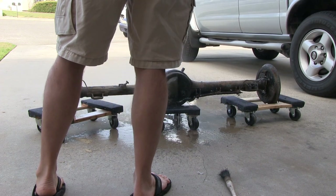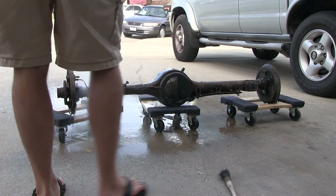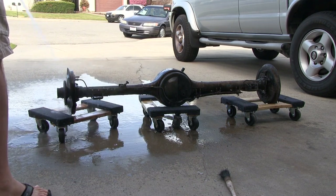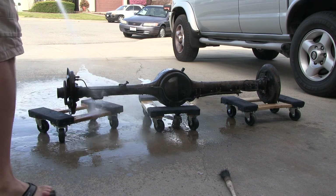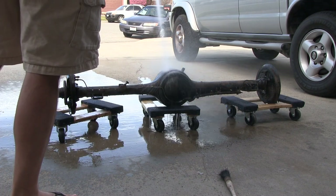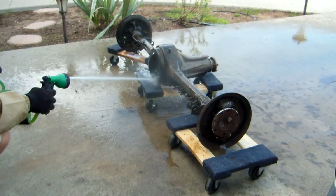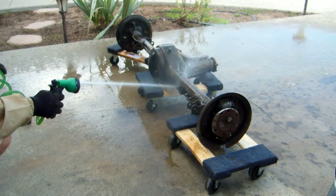The rear end is grimy with grease, dirt, and spiderwebs. Going to hose it down then hit it with a degreaser. I'm prepping the housing for gloss black POR-15. POR-15 will stop any rust process and prevent any further spreading of corrosion.